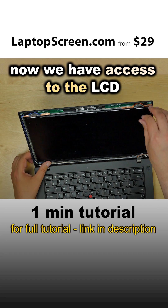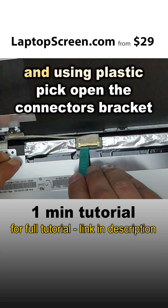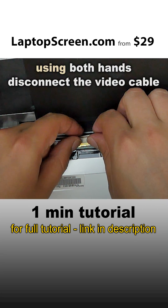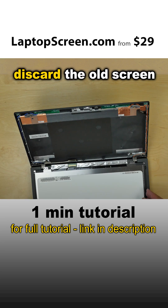Now we have access to the LCD. Place the screen on the keyboard, and using a plastic pick, open the connector's bracket. Using both hands, disconnect the video cable. Discard the old screen.